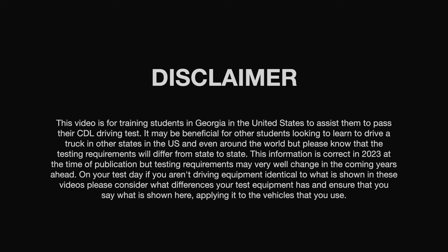This video is for training students in Georgia in the United States to assist them to pass their CDL driving tests. It may be beneficial for other students looking to learn to drive a truck in other states in the US and even around the world, but please know that the testing requirements will differ from state to state. This information is correct in 2023 at the time of publication, but testing requirements may very well change in the coming years ahead. On your test day, if you aren't driving equipment identical to what is shown in these videos, please consider what differences your test equipment has and ensure that you say what is shown here, applying it to the vehicles that you use.